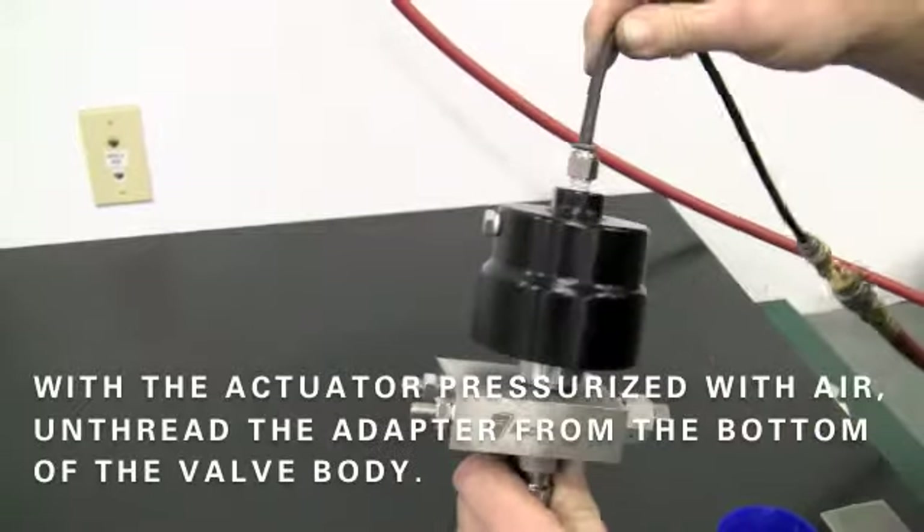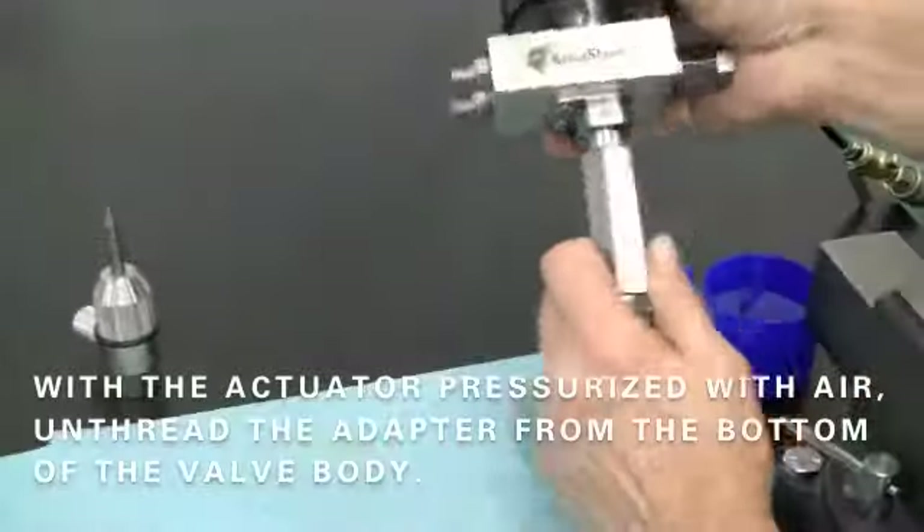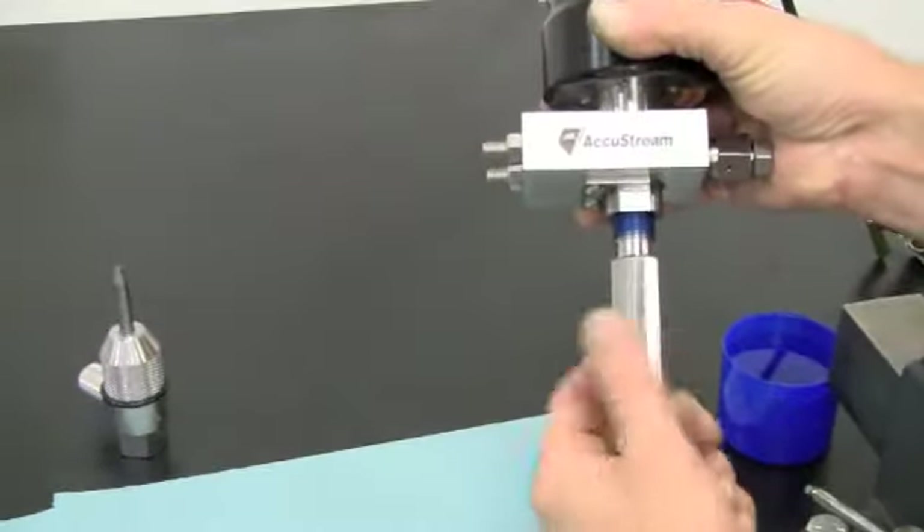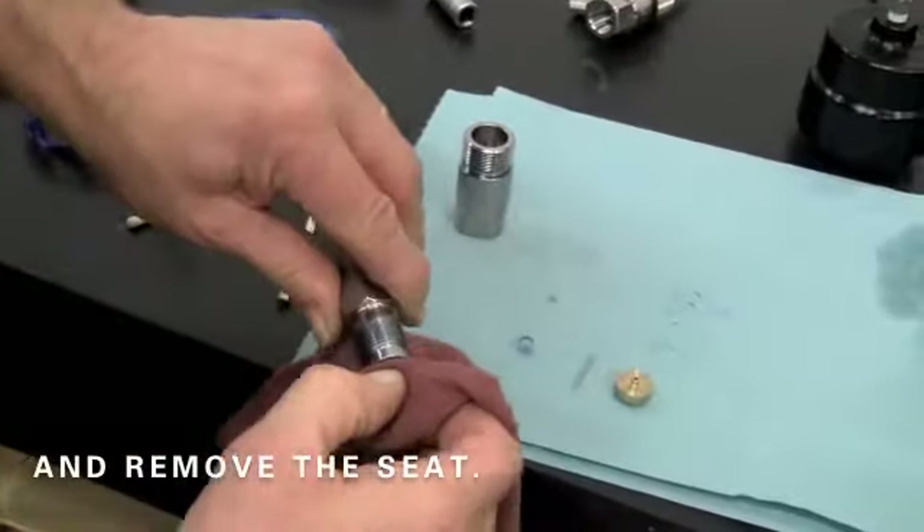With the actuator pressurized with air, unthread the adapter from the bottom of the valve body. Then remove the seat from the top of the adapter.